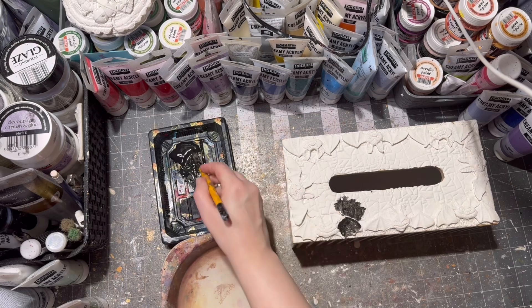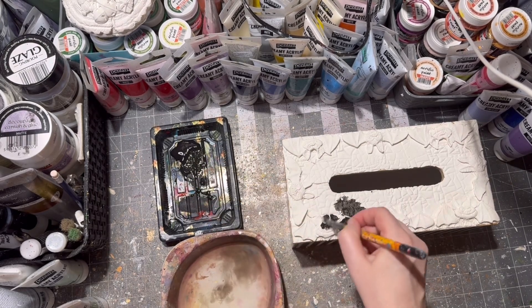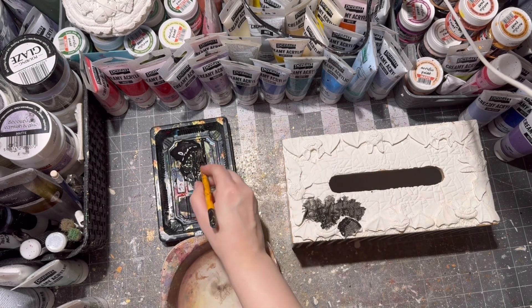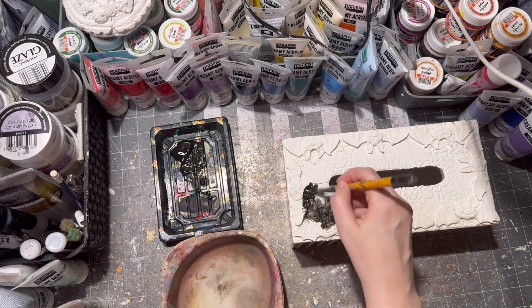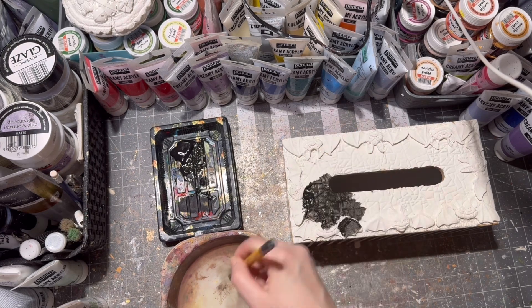My top is dry and I am painting it all with black paint, then wiping off any excess paint with a wet towel for the classic rustic look.